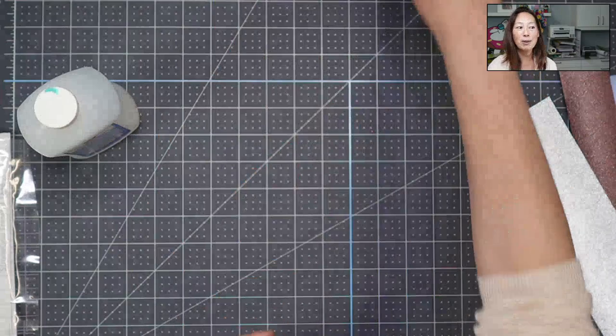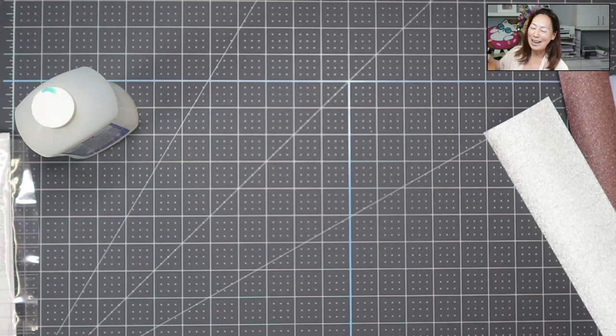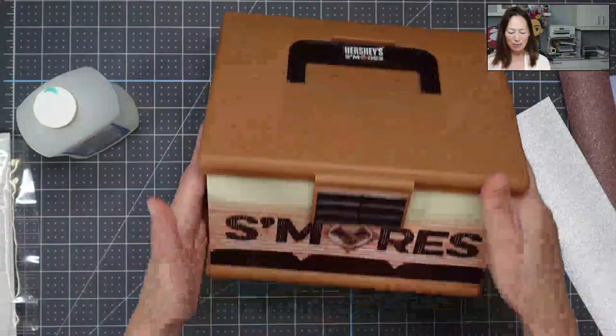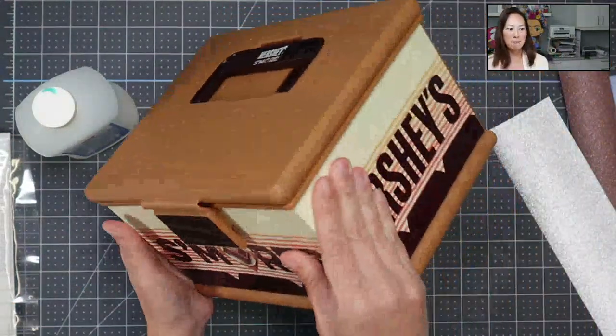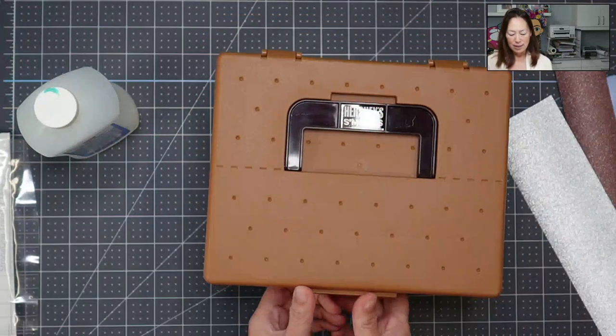We are going to a play date tomorrow, so I want to bring this. I have it right next to me and I didn't see it. So on this one, you see it's the same but it hasn't been personalized yet, and you can see it in here.